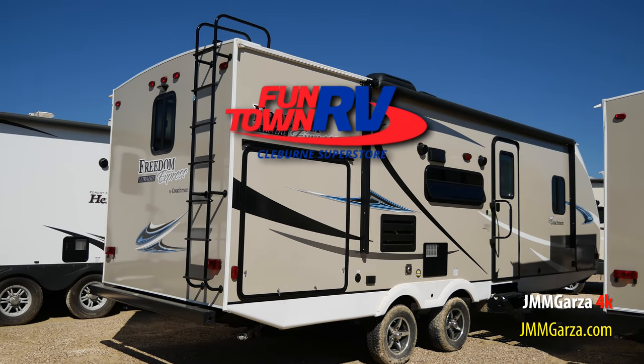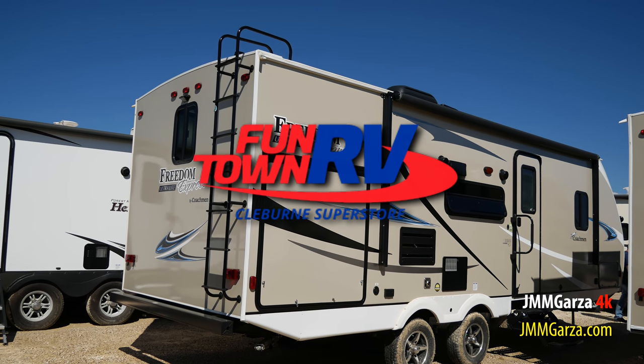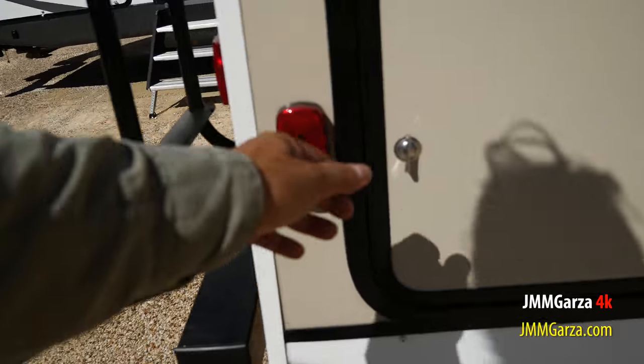I shot this video at Funtown RV in Cleburne, Texas. They are such nice people down there and they have an amazing inventory of travel trailers, fifth wheels, hybrids, and all kinds of towables.